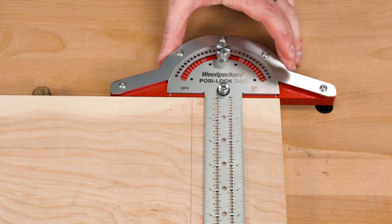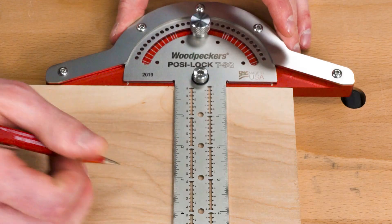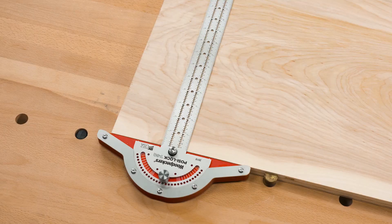Both CNC milling and laser cutting shape the overall tool, but these parts will then move on to many more processes before the final tool is assembled.